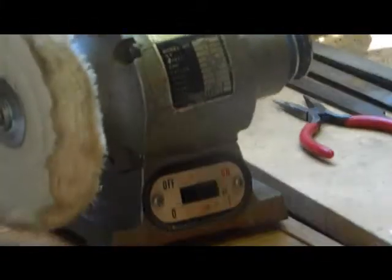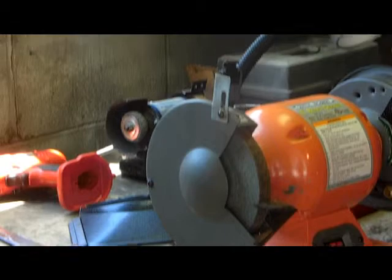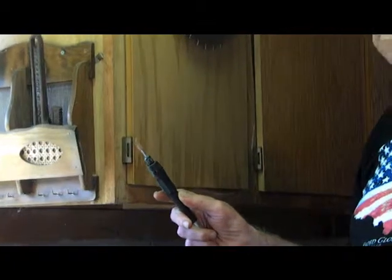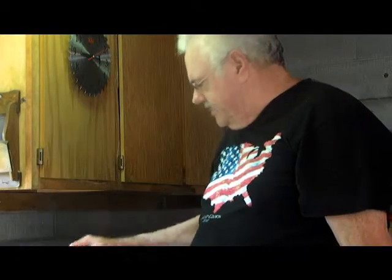Over here we have a small polish machine. The bench grinder and other tools are fine tools for the work we do here — anything from buttered hedge trimmers and other things like that.